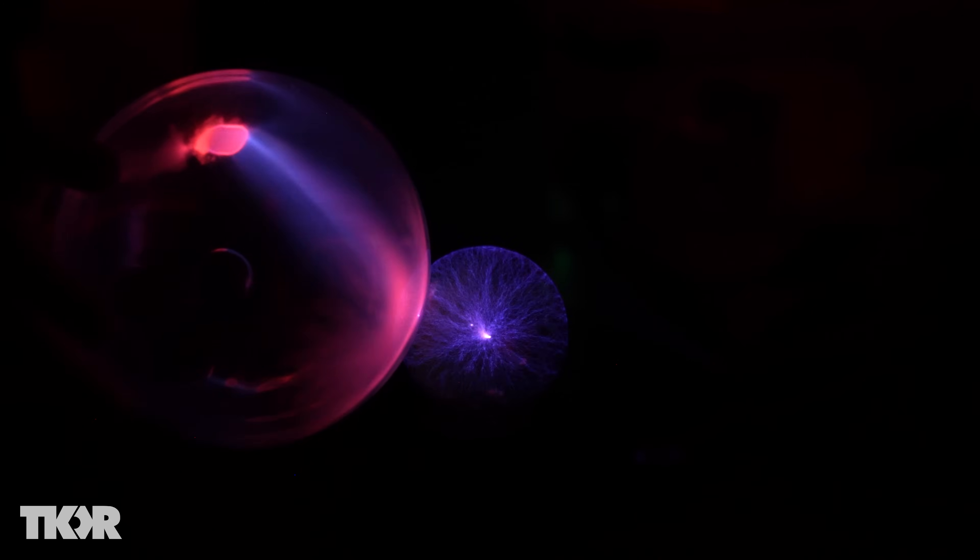I do like the lightning effect here — that's sweet, that looks awesome. You literally got lightning arcs. Try touching with this. Oh, that's so sick — it almost looks like atmospheric re-entry, like on a spacecraft.